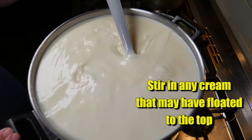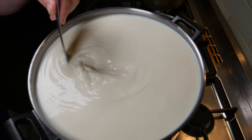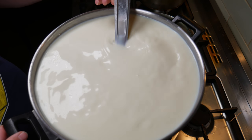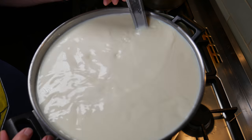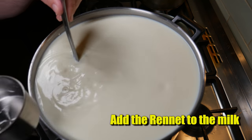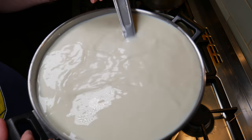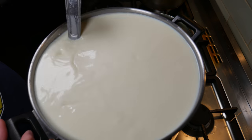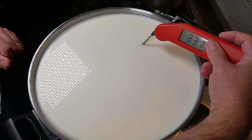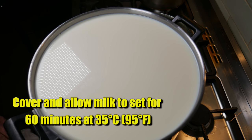Some cream will have floated to the top, so stir that back in until it's incorporated, then add in your calcium chloride solution. This adds back soluble calcium into any heat-treated milk, and as this has been pasteurized I need to do this. It's time to add the rennet to the milk. After you've added the rennet, stir for no more than one minute. Take out all of your utensils — just checking the temperature, it's dropped down a little bit but that'll be okay. Cover and allow the milk to set for 60 minutes at 35 Celsius, 95 Fahrenheit.